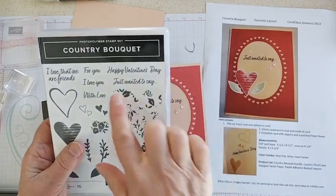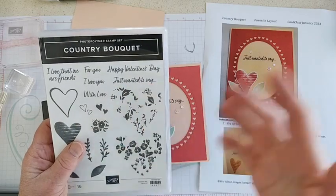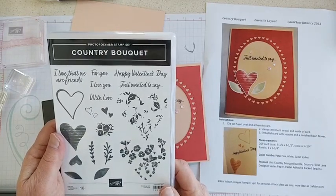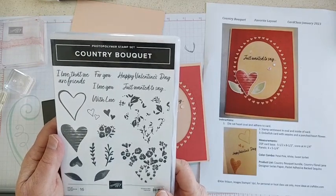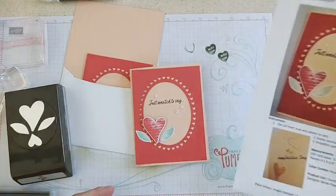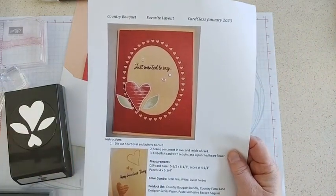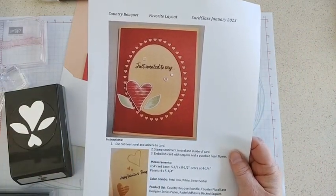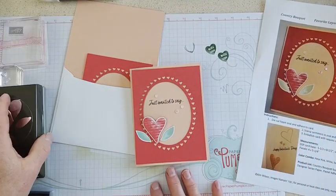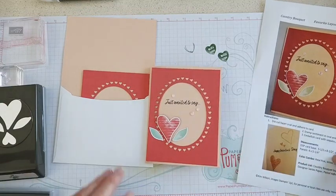I just really love this sentiment here — 'just wanted to say dot dot dot' — and then you can put whatever you like on the inside of the card, so that's a perfect sentiment for many different occasions. Let's get started. I will be putting up the PDFs after I'm done with the video, so those will be posted shortly. If you have kits from me you should have everything you need. I do have a few kits left if you wanted to purchase one.